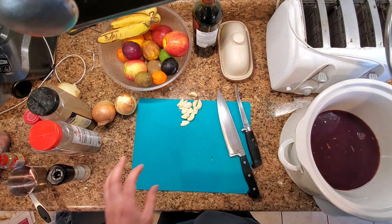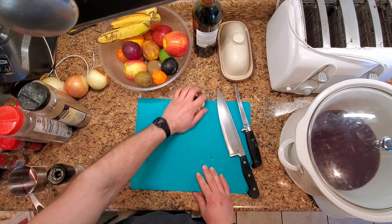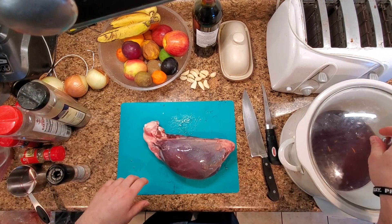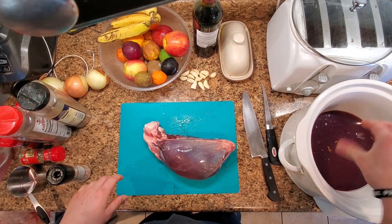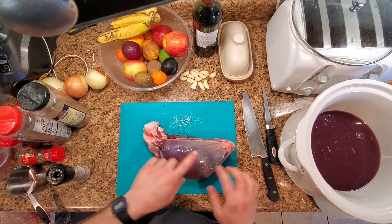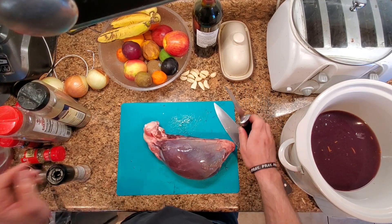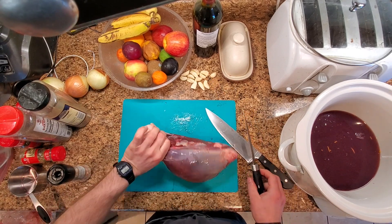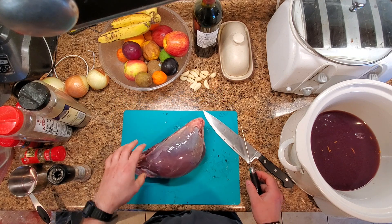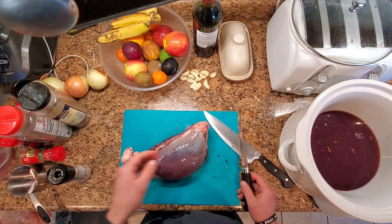We're going to let this warm up while we prep the meat and some of our vegetables. We've got a bone-in roast here. The goal with the liquid is we want it to be about three-quarters of the way covering the meat, so fill it up appropriate to that. I'm going to have to cut off this bone because it won't fit, but if you can fit the bone, keep it in — I'll just cut it and throw it in there with it.